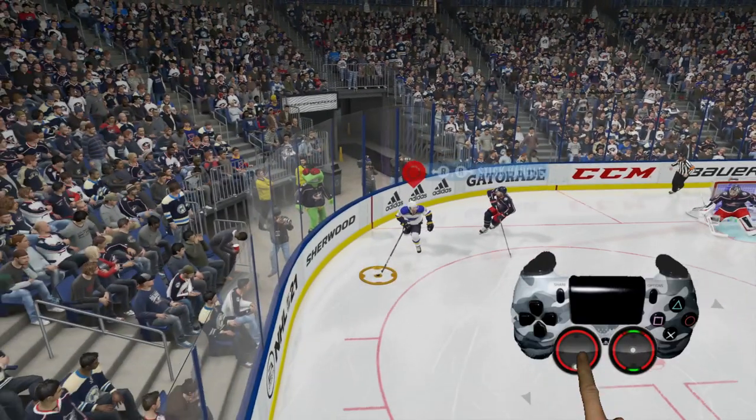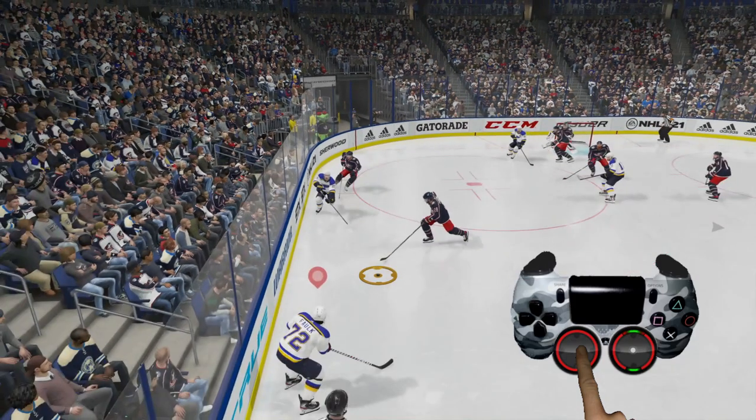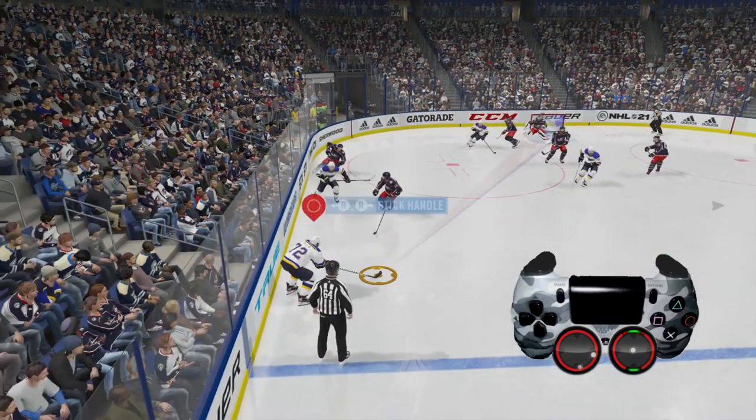If you'll notice, holding the left analog stick in. One of the problems with that is you can turn over the puck quite a bit.